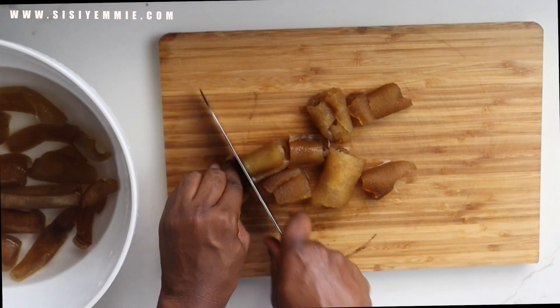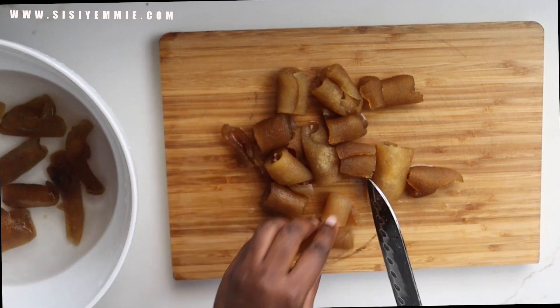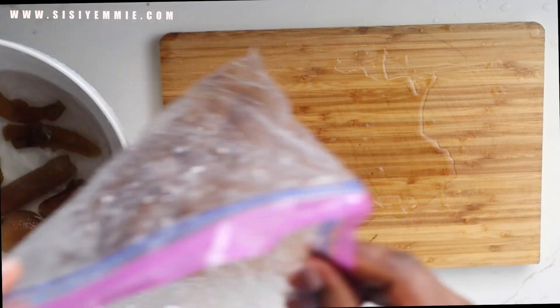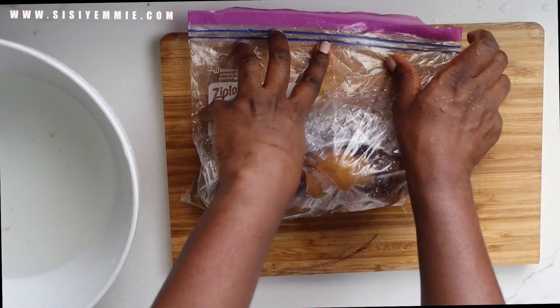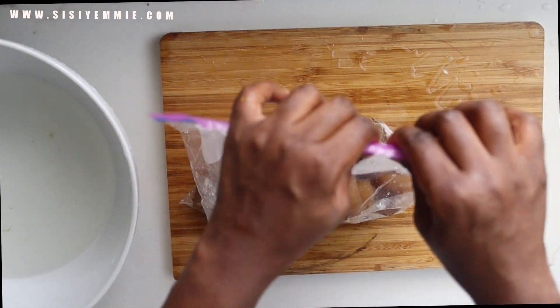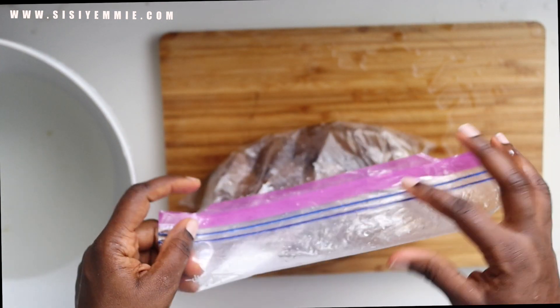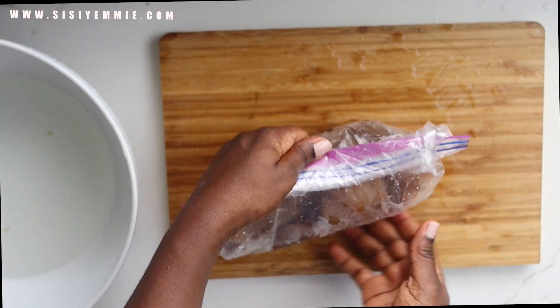Another ingredient I like to prep is the extra meats, like stock fish. If I'm using any, I just wash them, cook them, boil them and then cut them into little bits and put in my Ziploc bags so that I can use it anytime.